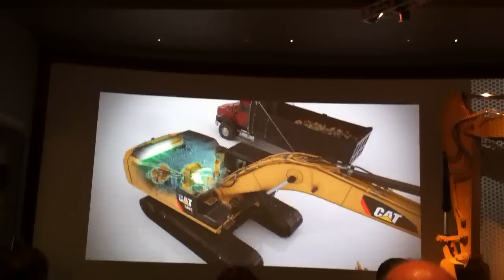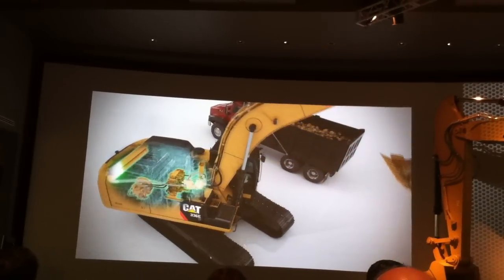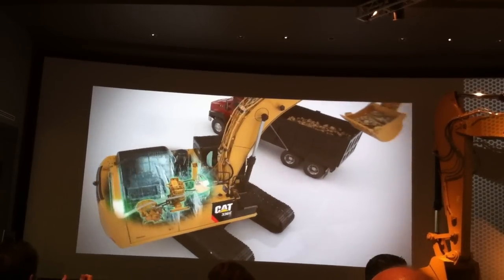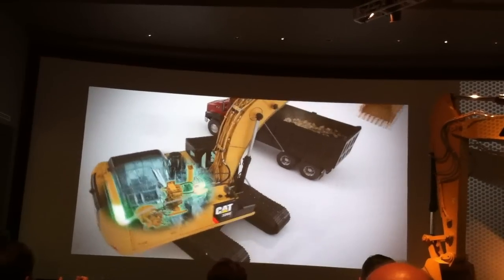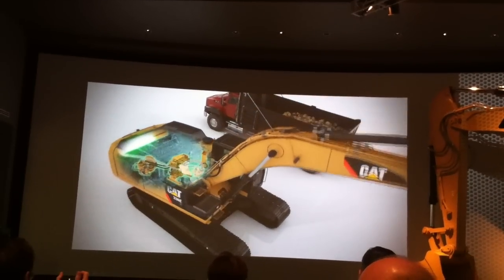Difficult to execute, especially in controllability. How do you get a smooth enough flow back in and out so that you can manage to carry a load?